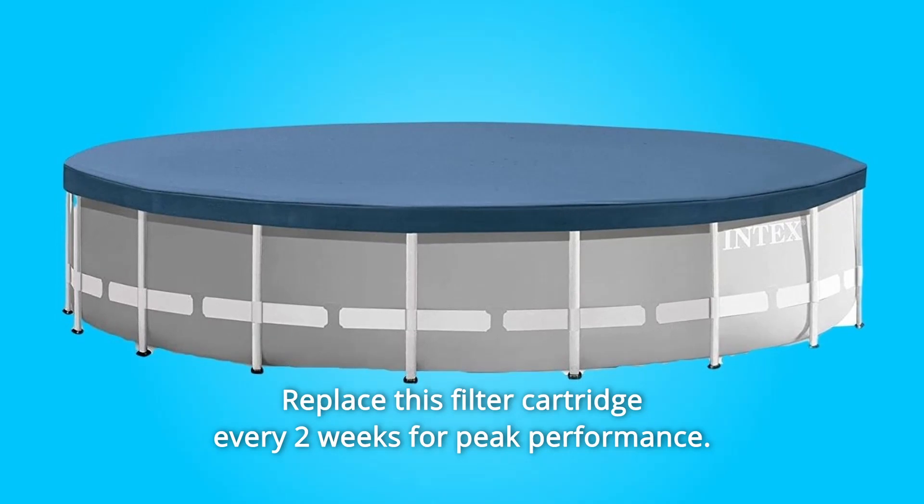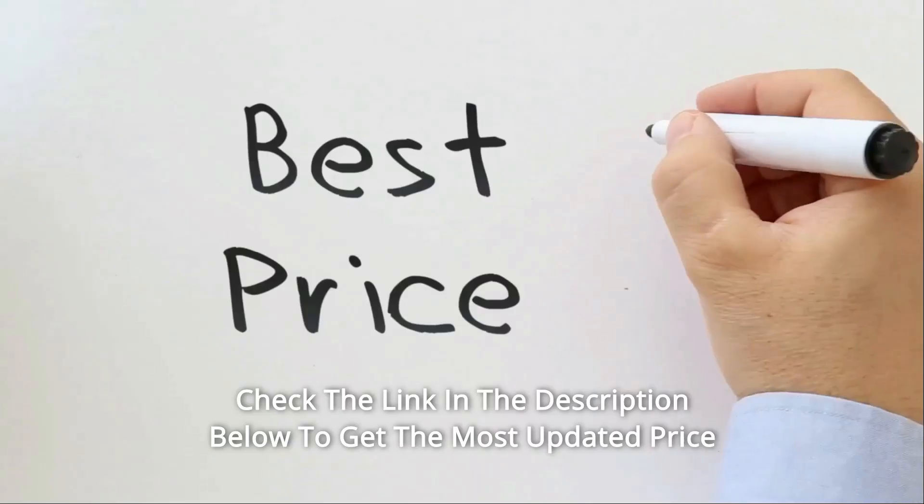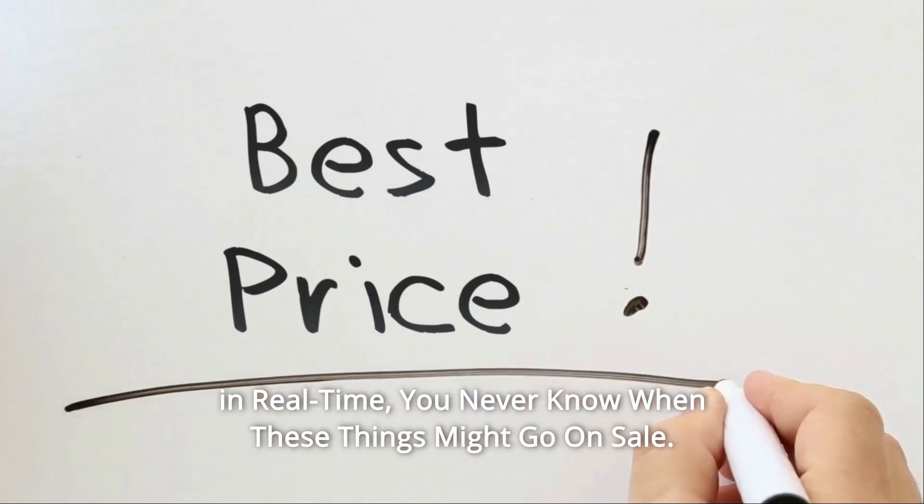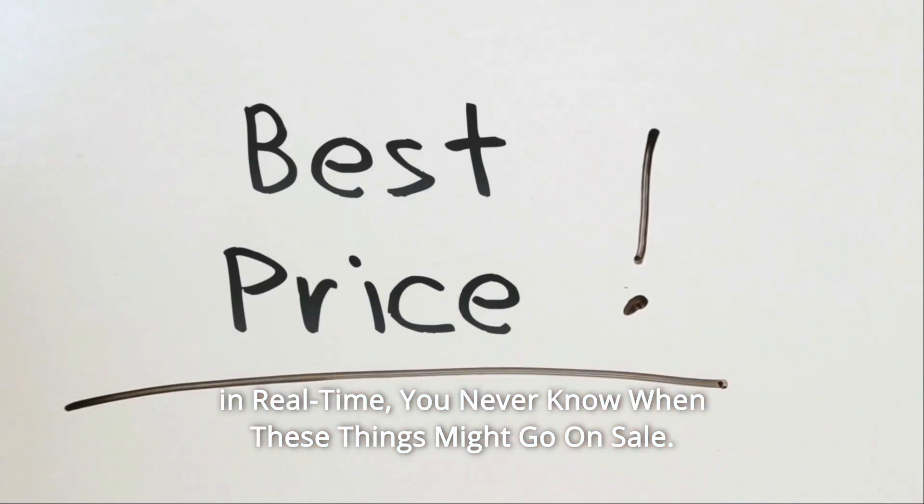This filter cartridge was designed to keep your Intex or other compatible filter pumps running longer and stronger. Replace this filter cartridge every two weeks for peak performance. Check the link in the description below to get the most updated price in real-time — you never know when these things might go on sale.